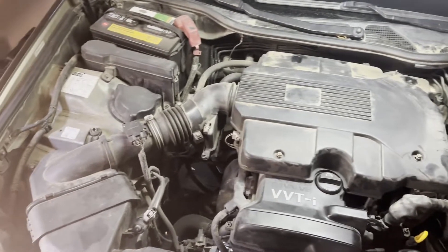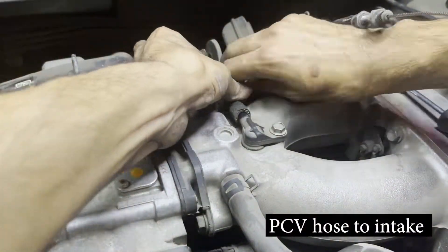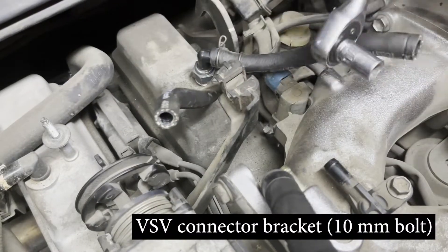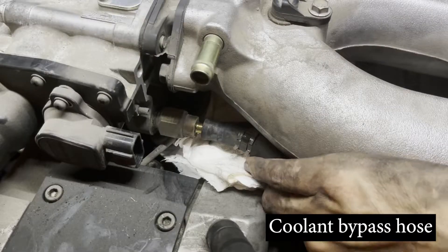On the second generation Lexus GS300 in this video, the spark plug connectors we're repairing are located under the throttle body, so this has to be removed to get to them. If you would like to see how to do this, this procedure is covered in my previous video on the channel where I show how to replace the spark plugs on the same car. You can find a link to that video in the description below or click the card in the top right corner of the screen.